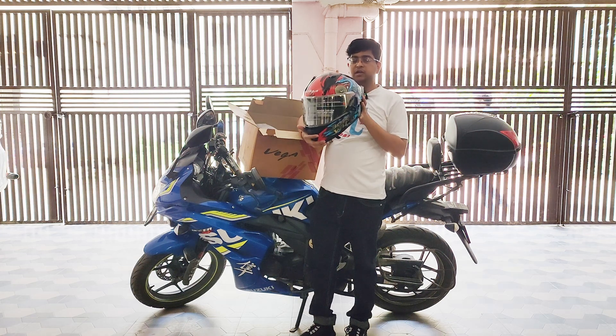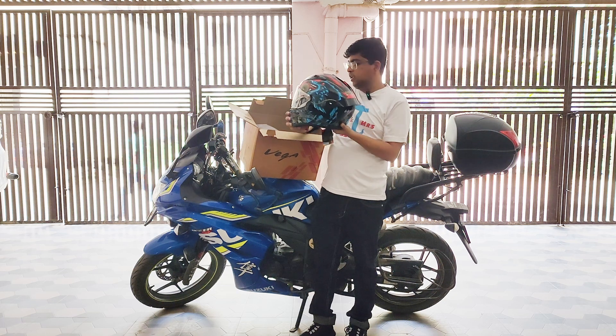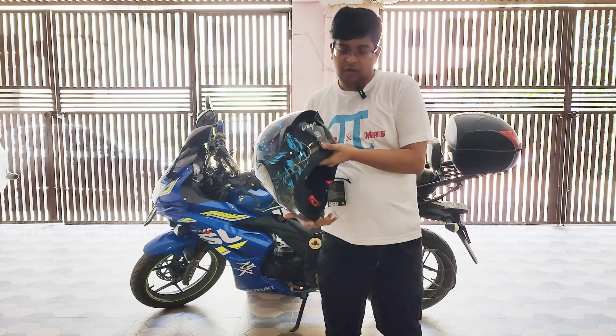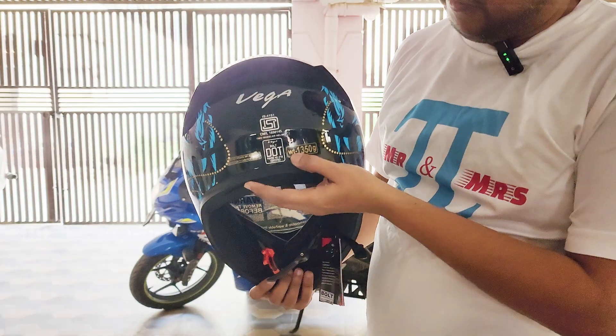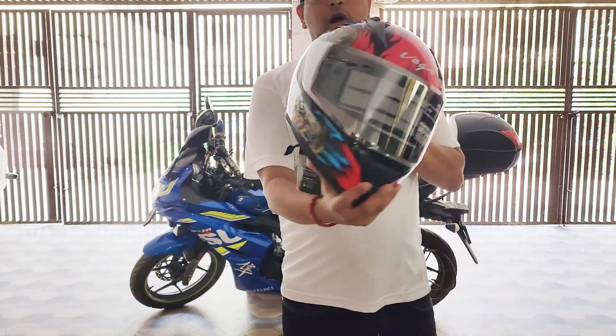This is the Bolt DX graphics edition which is ISI and DOT certified. Let me show you a closer look — it is ISI and DOT certified. It's a sturdy helmet with graphics that reads 'Born to Be Wild'.